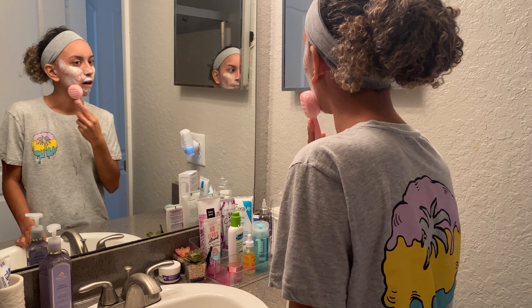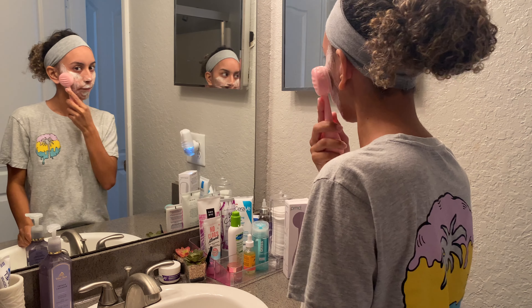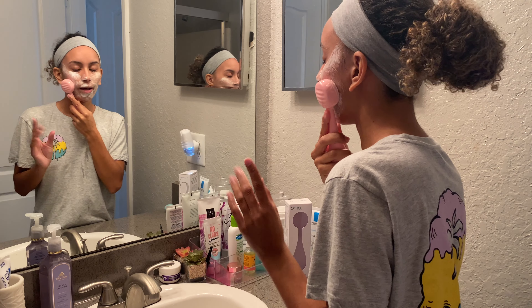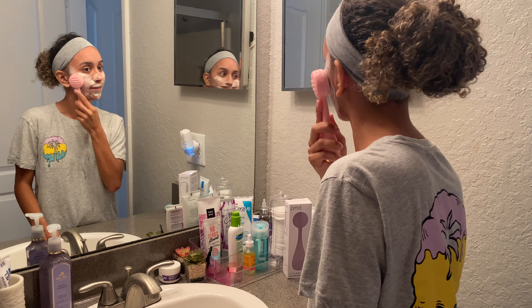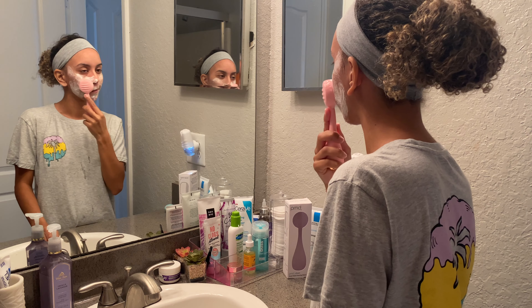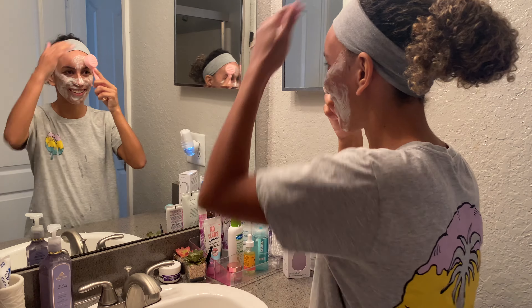If you're coming from a Clarisonic to this, I'd definitely recommend starting on setting one and setting three, because the vibration is still intense — it's more manageable for me now than it was at first, but it's still something to ease into.